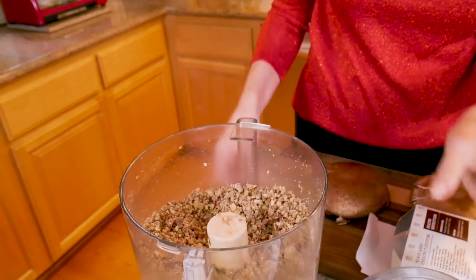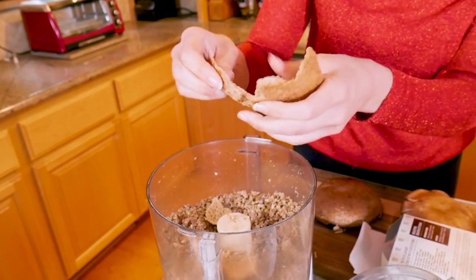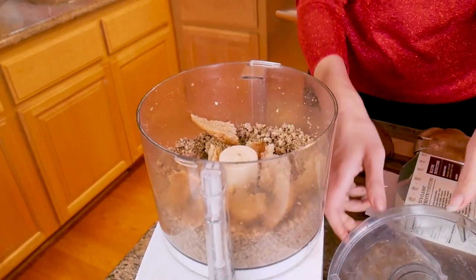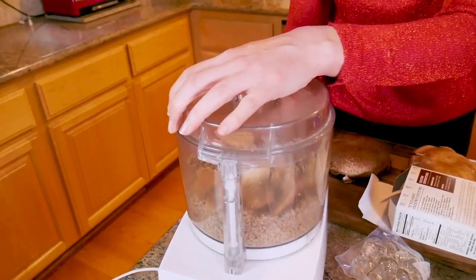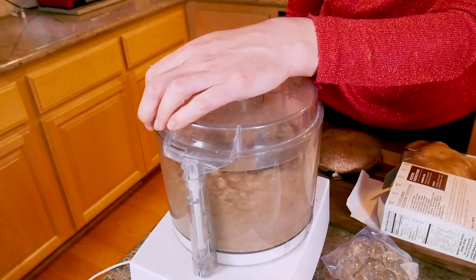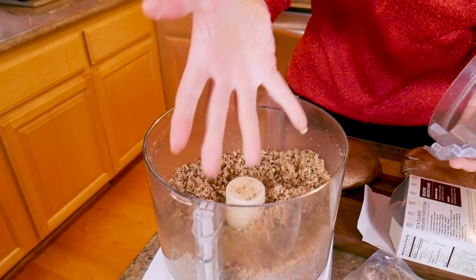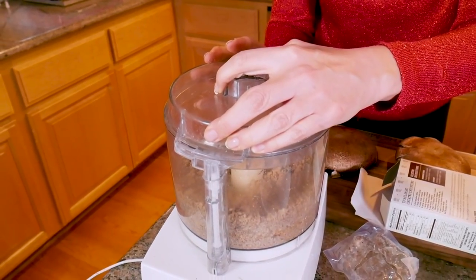Now I'm going to add just a slice of bread — just a slice of wheat bread. This is a great way to use the ends of bread that you don't want to use. This is optional, but I find that it does well in absorbing liquid later, so it'll keep the loaf together. We're going to pulse it some more. This is going to be like the ground beef of the field roast, or Wellington, whatever you want to call it.